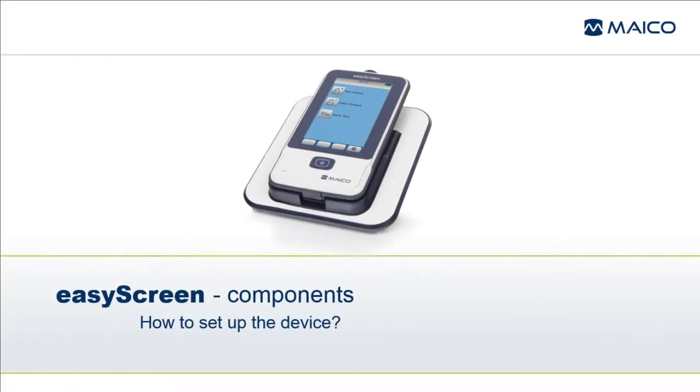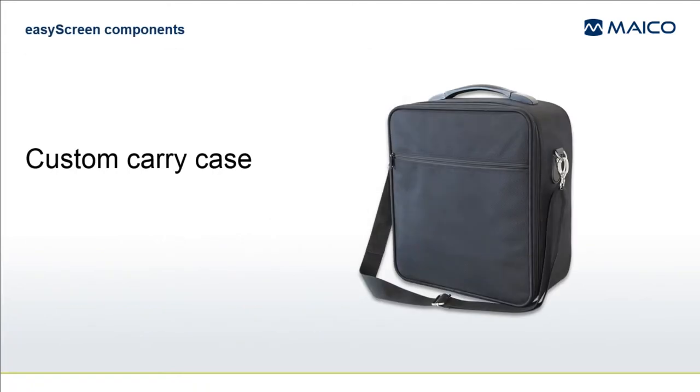This presentation reviews the components and setup of your new EasyScreen. The EasyScreen system and many of the accessories arrive packaged in a custom-designed carry case. The carry case provides protection during shipping and allows easy transport of the system for those who carry the system to various locations.